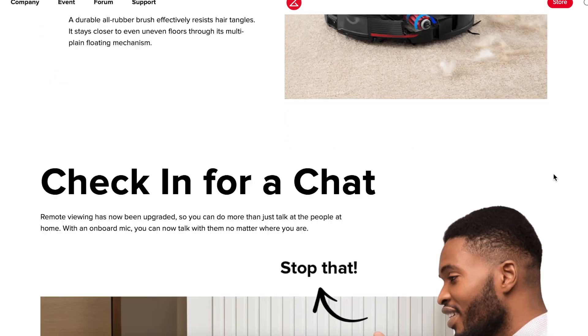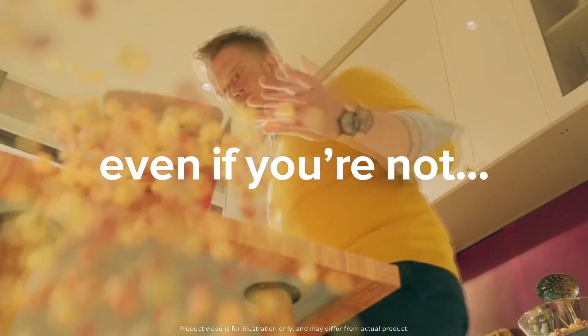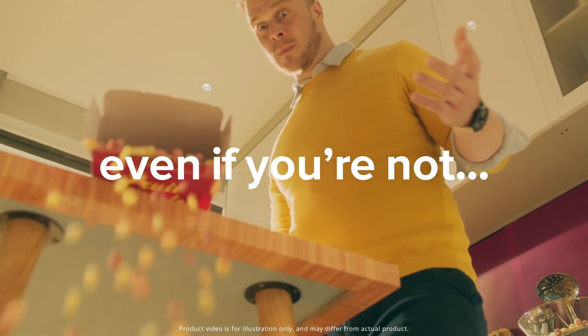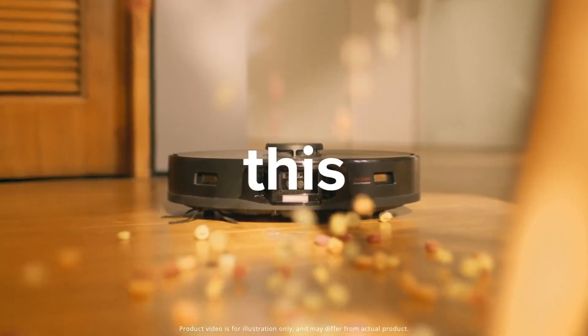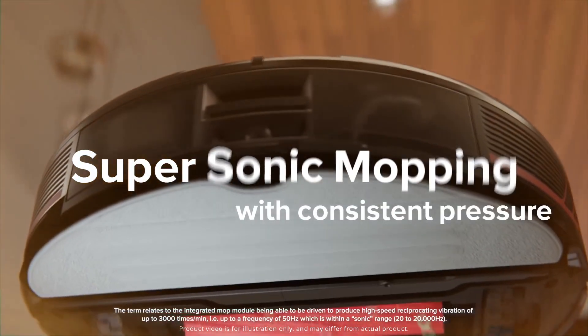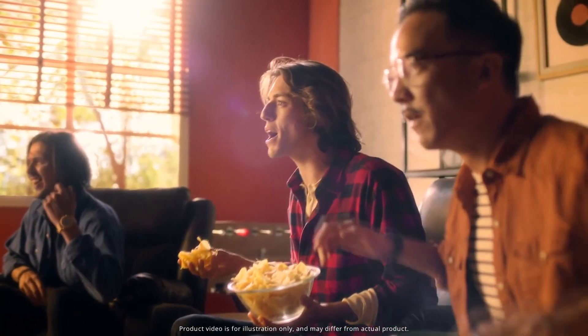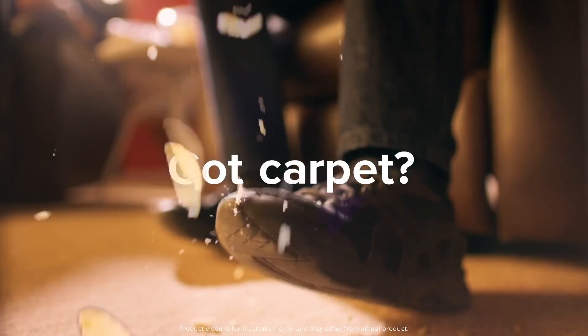Besides, according to the manufacturer, the Roborock S7 Max-V Ultra charges 30% faster than the previous model and can build a 3D map of the premises in the mobile application. Speaking of characteristics, only suction power was increased — it now reaches 5,100 Pa. That figure is twice as high as that of the previous model, which is impressive.